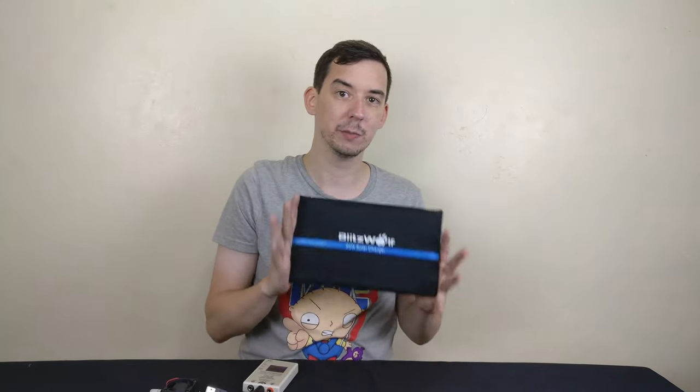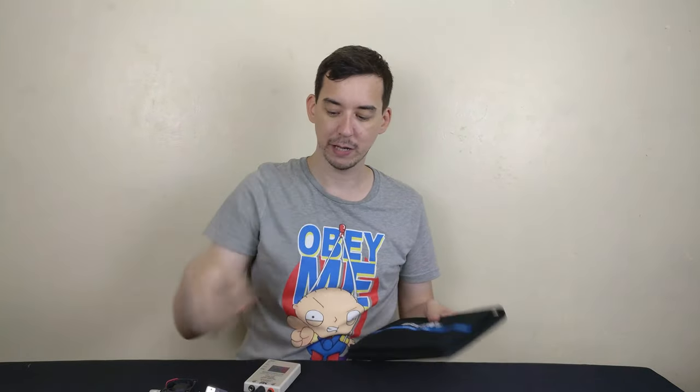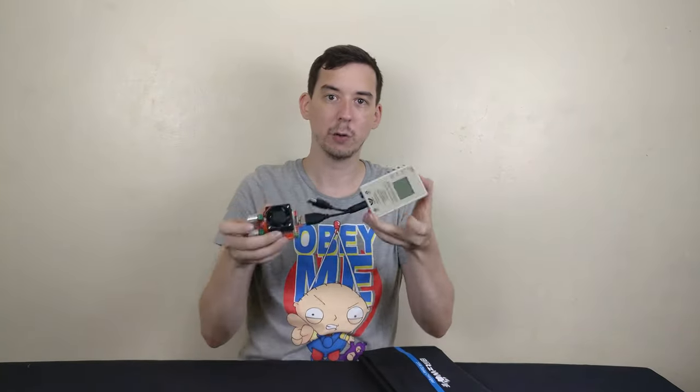This is actually an item that was sent to me for review, so I'm going to be making a proper video about that soon. I think we've done enough of that. I'm using the back camera on 4K resolution. Let's try pointing the camera down and see what it would be like getting a close-up or overhead view of some kind of gadget.